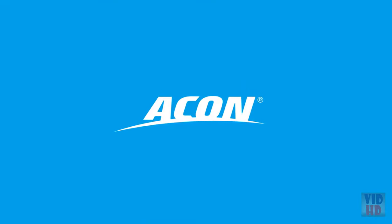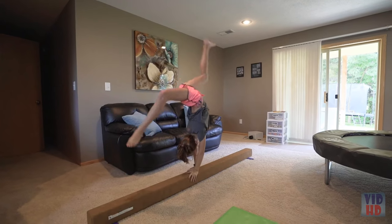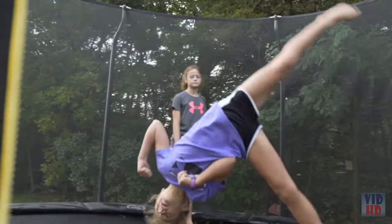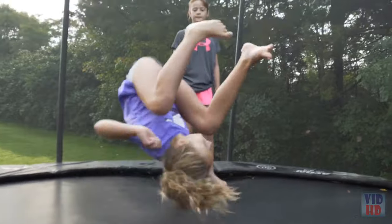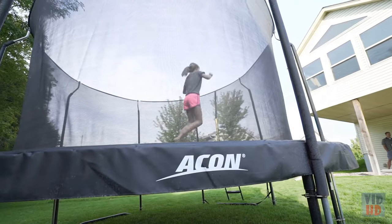High quality product for sure — it's sturdy, it's heavy, it's well built. Acon trampolines, in my mind, are probably the best you can get. My name is Michelle and this is my husband Brent. We live in Minnesota — I teach preschool and my husband teaches fourth grade. We have two girls: Lauren is 12 and enjoys gymnastics, and Ella is nine. We found Acon through Amazon, where the reviews showed they made a great product that came with a great warranty.